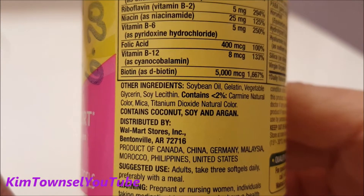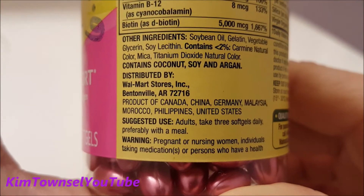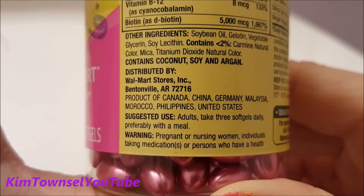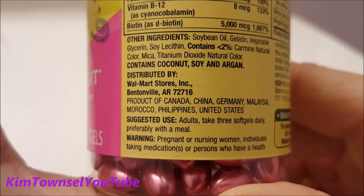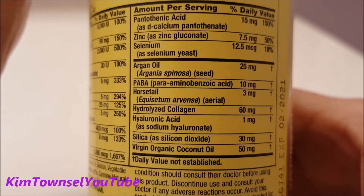It also contains these additional ingredients. It's distributed by Walmart stores. The suggested use is to take three soft gels daily, preferably with a meal. I don't know if it's better to space these out or take them all at one time, but I'm thinking probably space them out, which is what I'm going to do. These are the other ingredients that it contains.